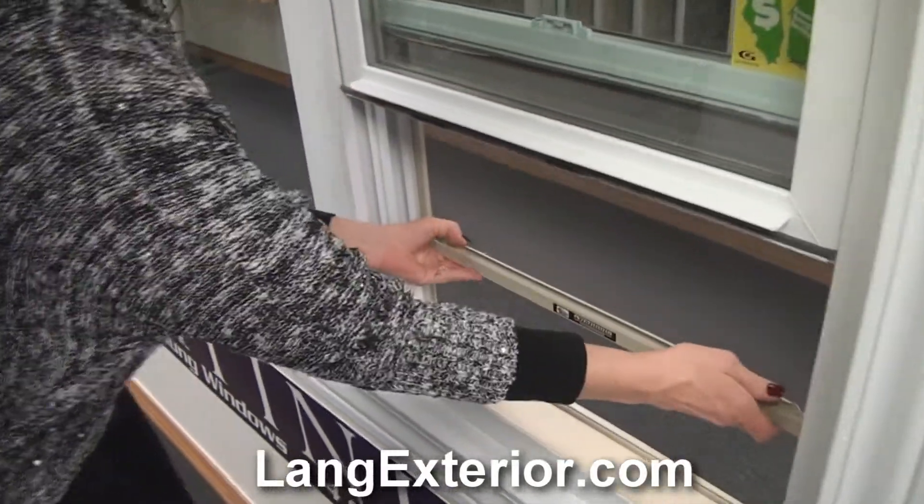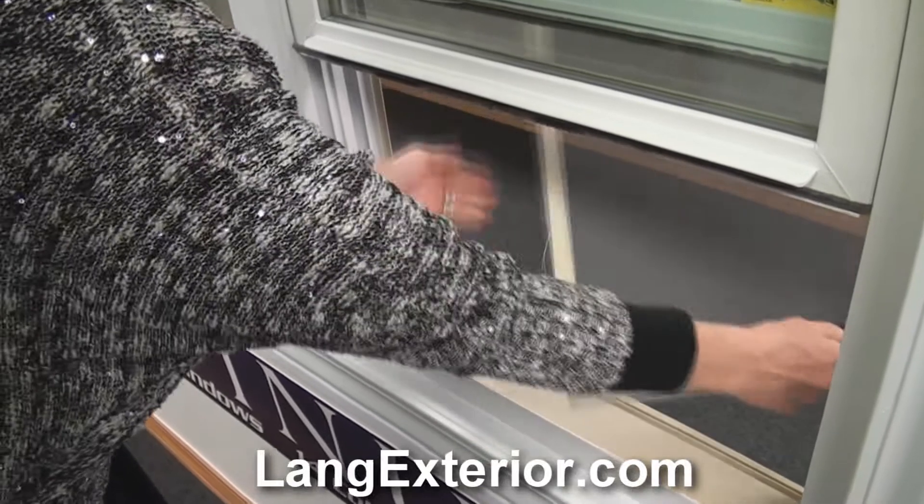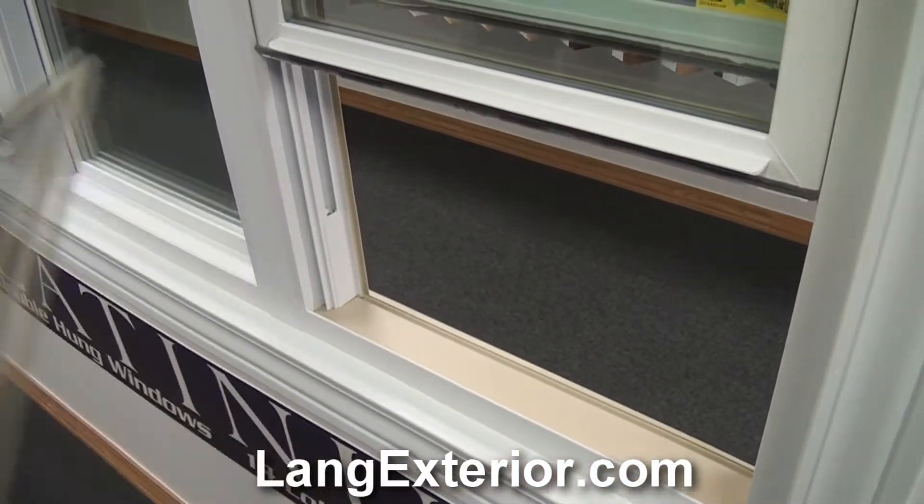Lift the screen up, push on the screen from right to left, grab the screen, and bring it into the house.